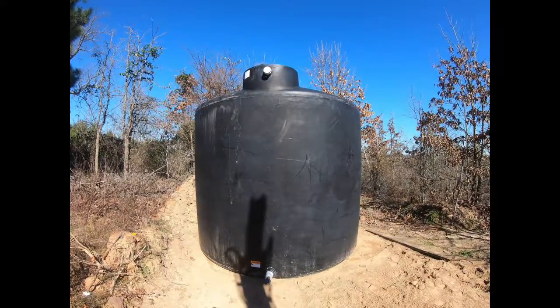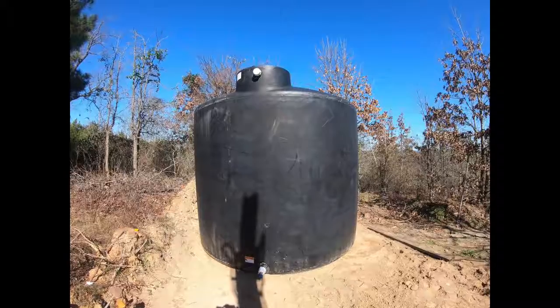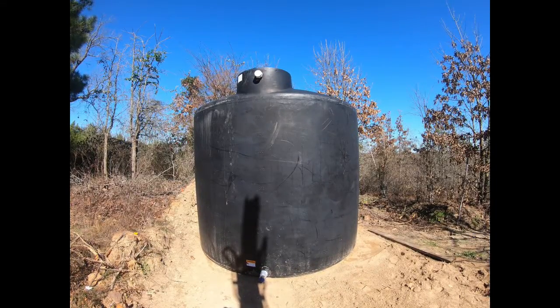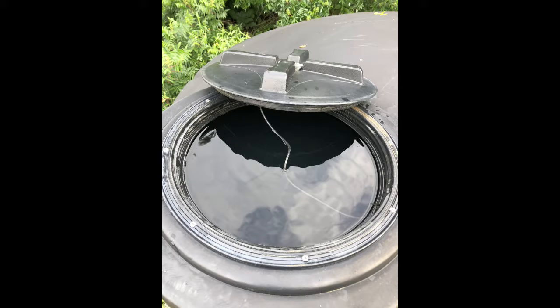The camera cut out on us, but the process was really easy. We melted the screen into the fill and then did another coat over it, and here's the finished product — came out perfect. Holds water, no issues. Thanks for watching. God bless, and please subscribe.